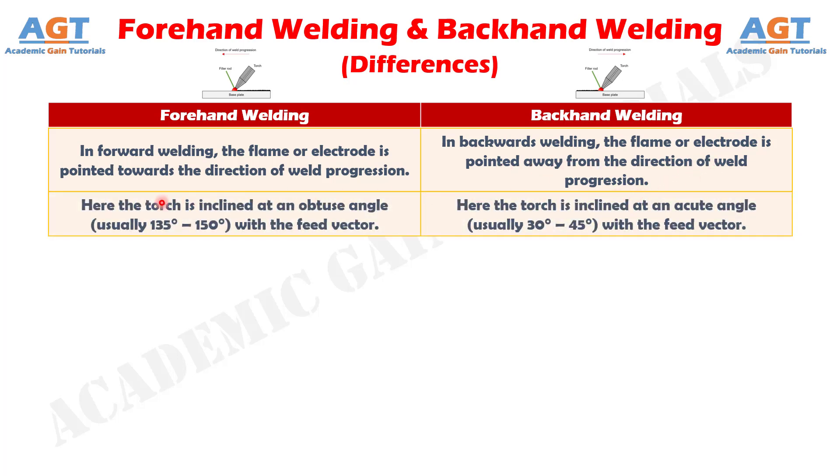Number two: in forward welding, the torch is inclined at an obtuse angle, usually between 135 degrees to 150 degrees with the feed vector, whereas in backhand welding, the torch is inclined at an acute angle, usually between 30 degrees to 45 degrees with the feed vector.